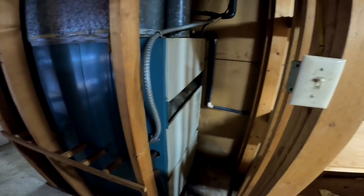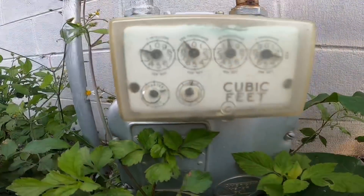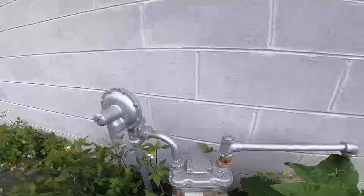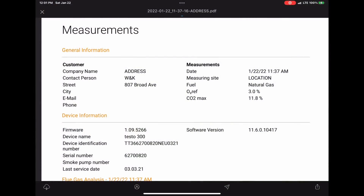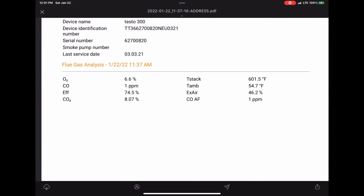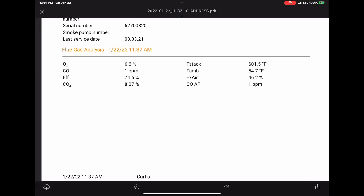The Borg Warner lives to see another day. I kind of enjoyed fixing it — I'm glad we didn't have to replace it. Thanks for watching. This is the copy of the PDF that the Testo 300 produces. I'm able to attach that to the invoice and send it to the customer through QuickBooks.